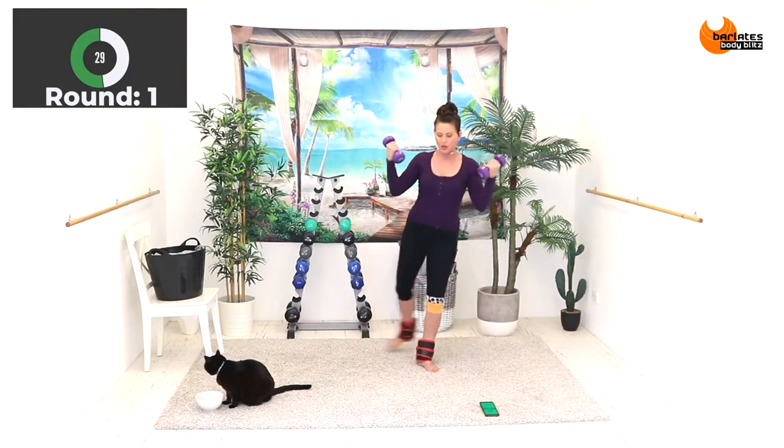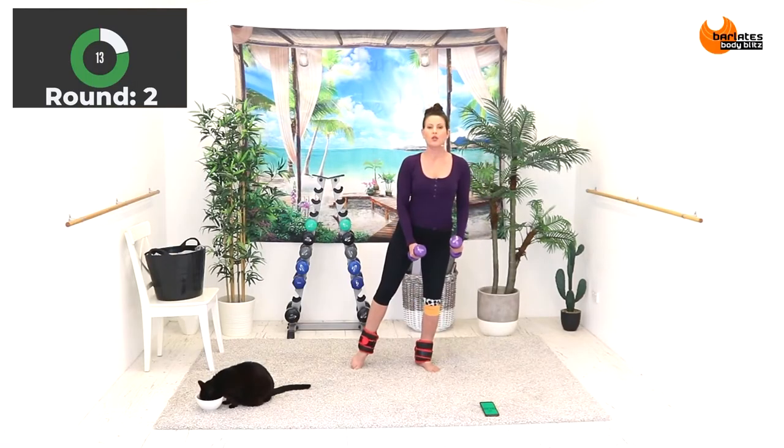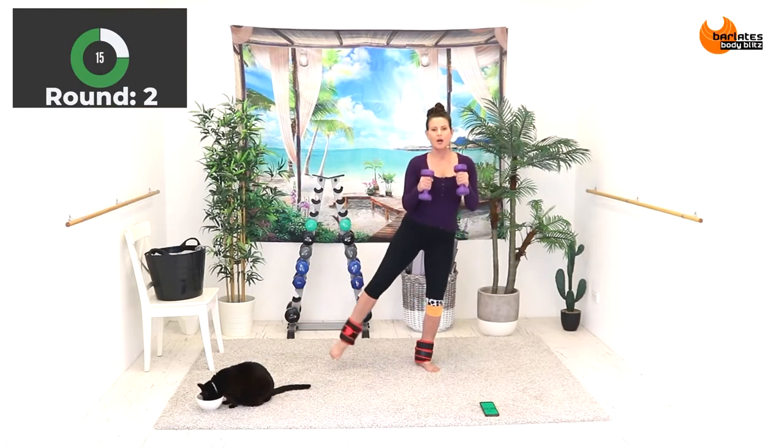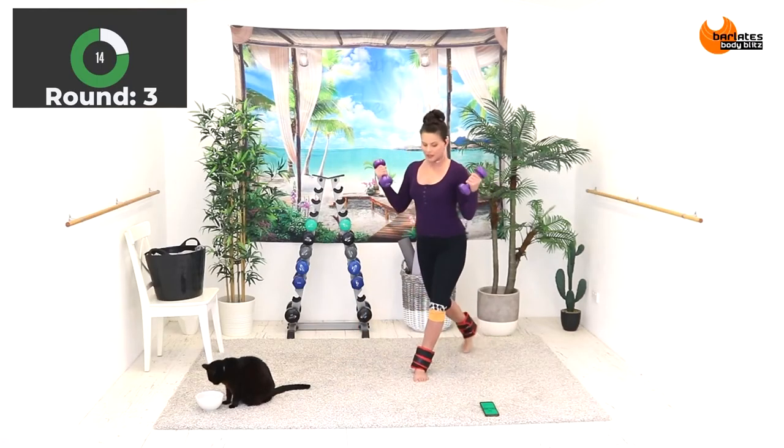You're just tapping your toe down, picking it back up. You're trying to stay upright as much as you can through the upper body. From the hip, flat back. Coming down with that back knee.